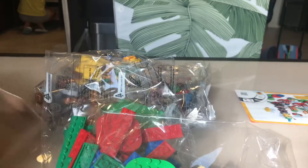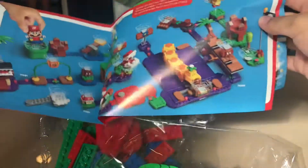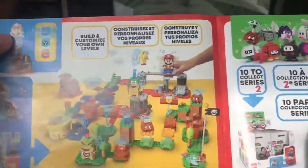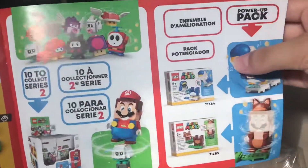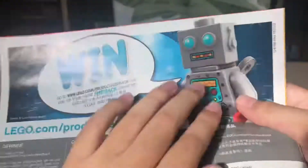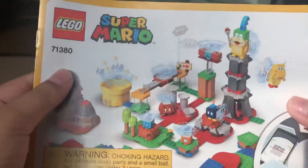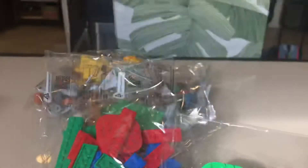Whoa, that's a lot of pieces. There's an instruction menu, which is a quick start guide, which you can see all the way to six. And there's also an advertisement and also series and power-up packs, and there's just an awesome advertisement. Also, all instructions are in the LEGO Super Mario app.